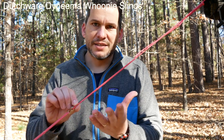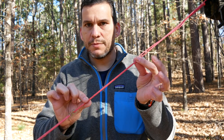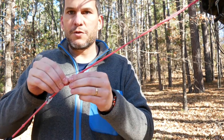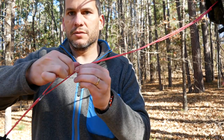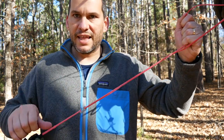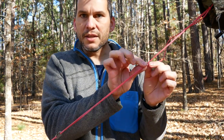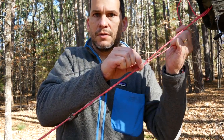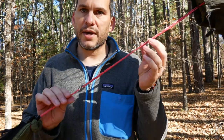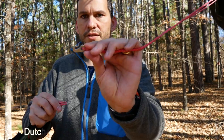I will quickly show you how these whoopee slings work. It's kind of like a Prusik knot — it's a jam knot. There is a piece of Dyneema that comes through here, then a hole through the middle and a piece of Dyneema that goes through it. If you pinch the bottom and pull, it'll slide through. If you try to pull from the top, it won't — it latches on. But if you pinch on top and pull through, you can tighten it back up. A very simple way to adjust your ridge line.